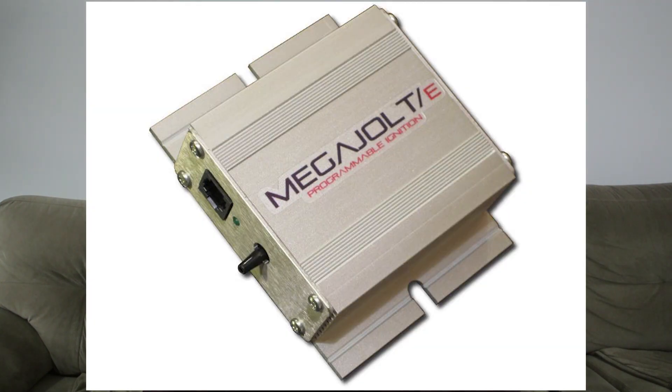Another really popular go-to choice for standalone ignition control is MegaJolt. You've probably heard MegaJolt mentioned on forums, various builds on YouTube, and elsewhere. MegaJolt is actually a lot more affordable than MSD while giving all the same functionality and being a simpler install when it comes to Japanese cars.